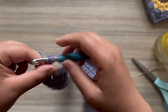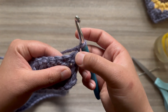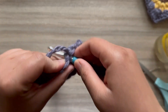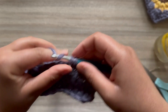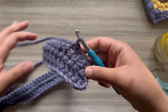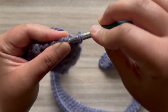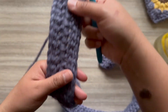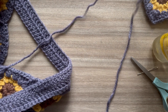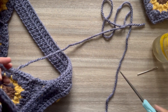Now chain one, flip your work again — this will be the last round. Skip that first stitch and single crochet in the second stitch. Single crochet in each stitch, making sure your tension is good so it keeps it nice and straight on that side. It can also be hard to miss this last small space too, so don't forget that one — otherwise your corner won't be straight. Chain one and cut a lengthy tail.